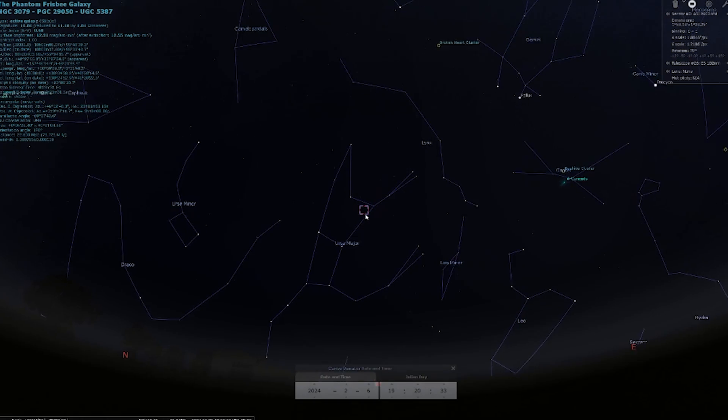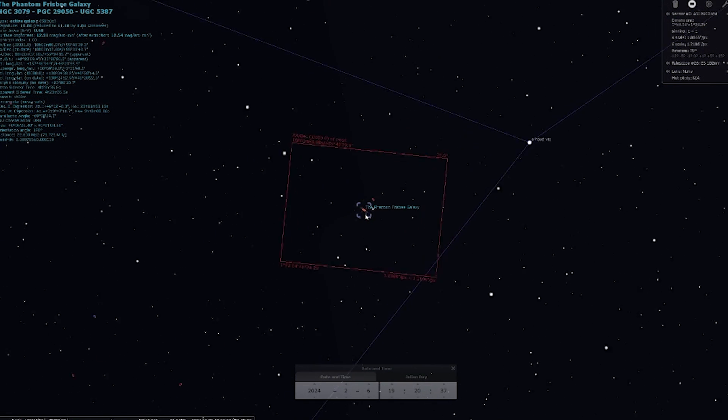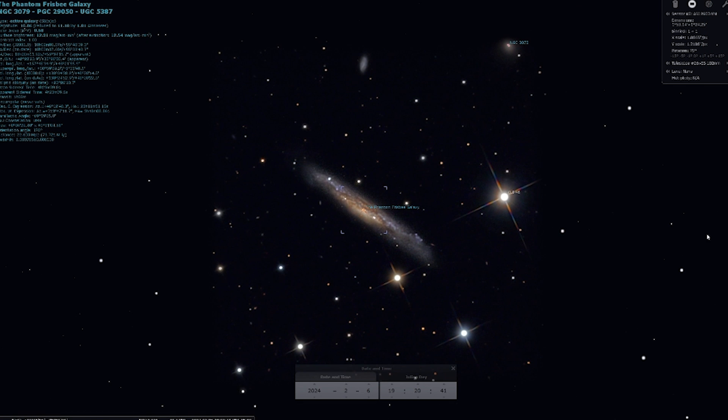Tonight we are going to be going after a spiral galaxy located in the constellation of Ursa Major, known as NGC 3079, also known as the Phantom Frisbee Galaxy, located at about 50 million light years away.